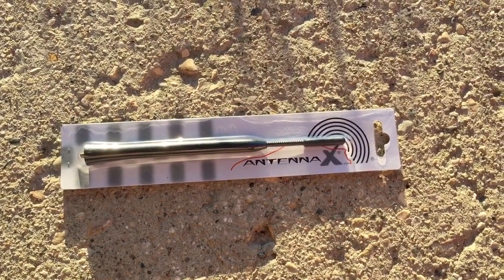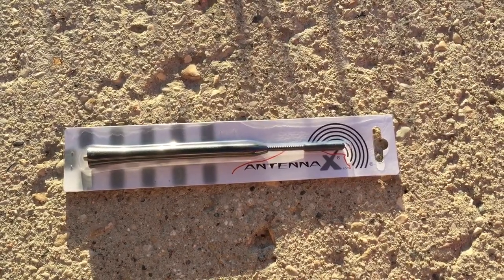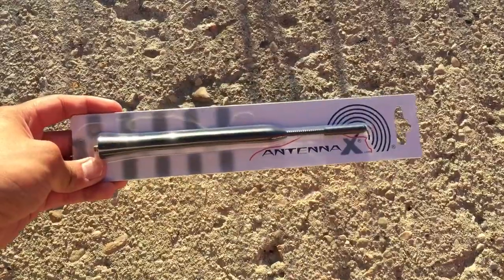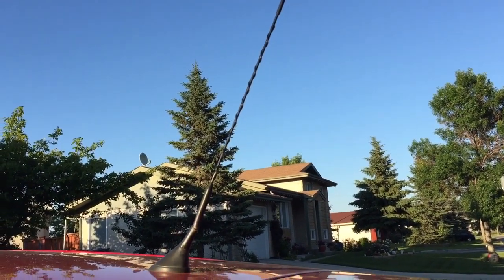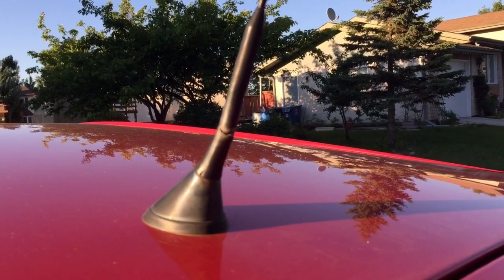Hi, today I'll be replacing a 16-inch car antenna with an 8-inch car antenna for our 2003-2008 Pontiac Vibe or Toyota Matrix. Here I have the 16-inch antenna and I'll be replacing it — it's been cracked on the back.